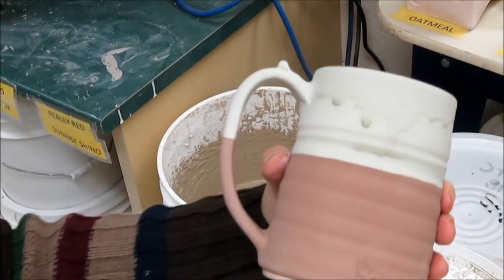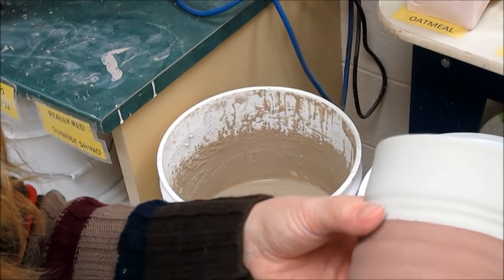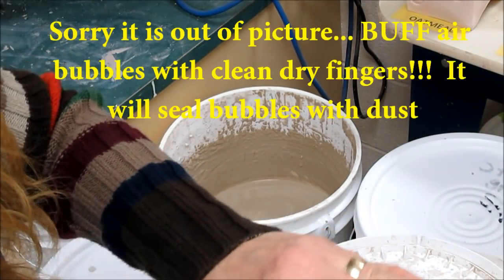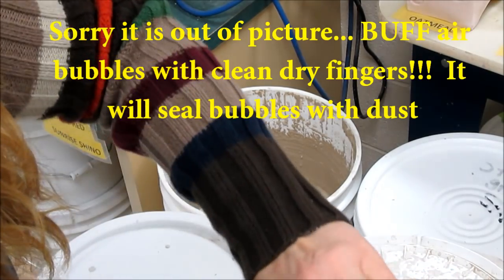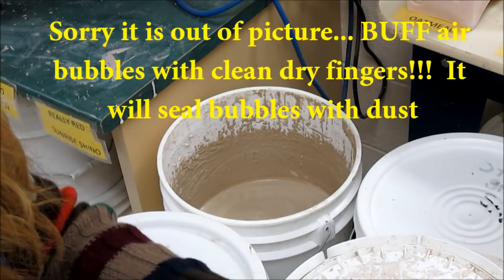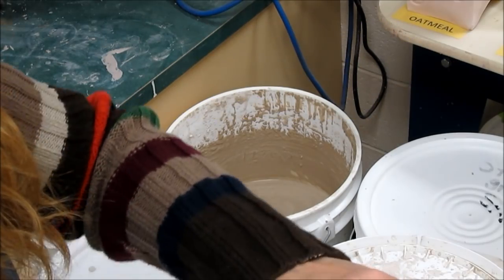Quite often when I glaze, I will find air bubbles have surfaced when I dip glaze. To get rid of those, just gently buff over them with a clean dry hand. That will fill the air bubbles with a little bit of the dust from the glaze so it won't mar your surface.